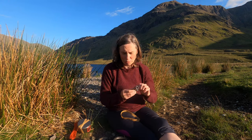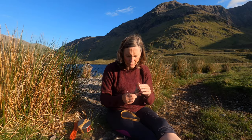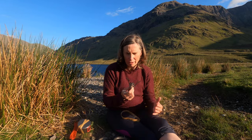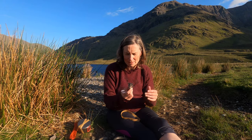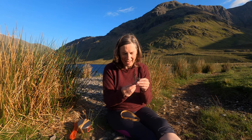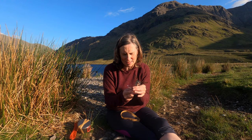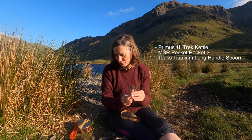My stove is an MSR Pocket Rocket — this is actually the Pocket Rocket 2. I've only ever used one stove. I got about five or six years out of my last Pocket Rocket, but I lost two of the screws so I replaced it recently with the Pocket Rocket 2. It's practically the same as the original and this system works for me.